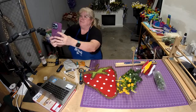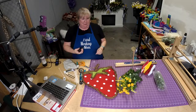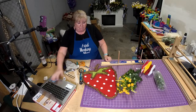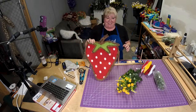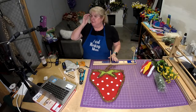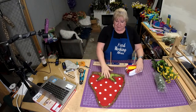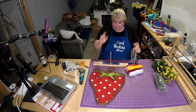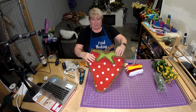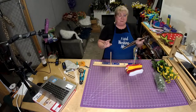All right, here we go. So we're going to do a strawberry with some little greenery. I have some yellow because I thought it would be fun. We're going to decorate this, and you have options — you can decorate at the top or at the bottom, kind of anything you want.